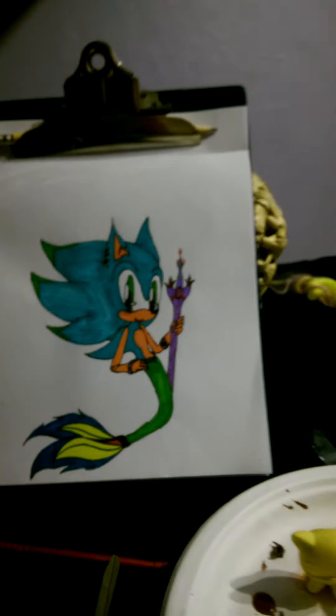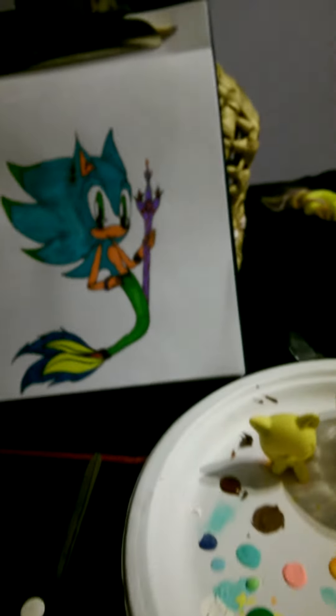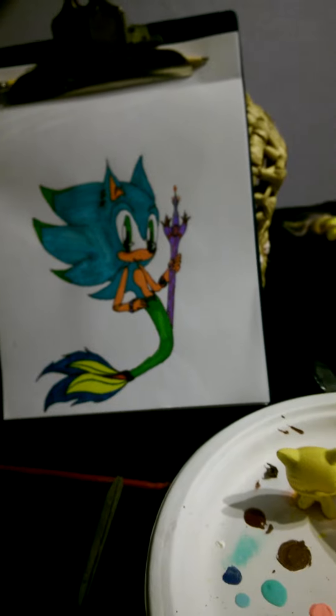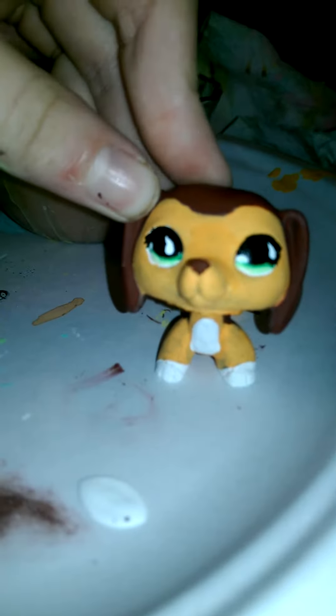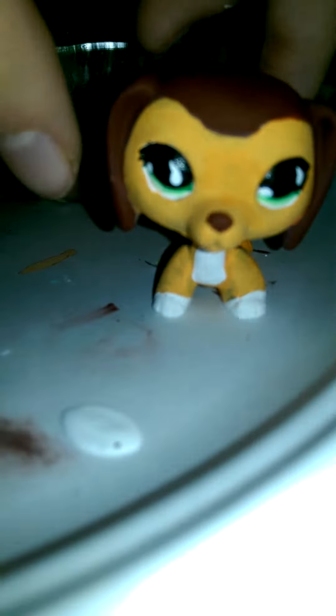This is FoxyLady123, and I'm customizing my own Savannah Reed and Brooke Hayes. I'm done with Savannah. Let me turn the light on. This is my Savannah. She came out different than I thought, but she's really pretty.